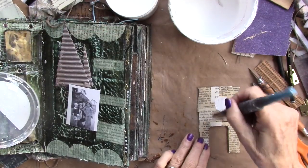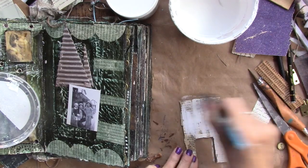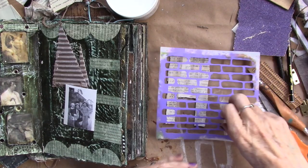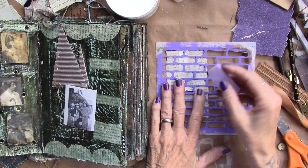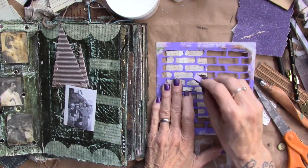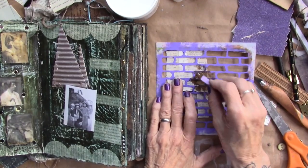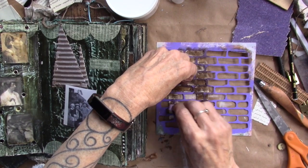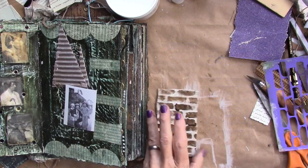I'm going to paint our house with a light layer of gesso. I have my house, a little bit of gesso, my brick stencil, and a little bit of Van Dyke brown hue. I'm just going to put some bricks on that house, and we will let that dry.